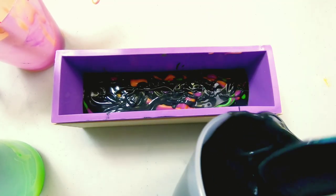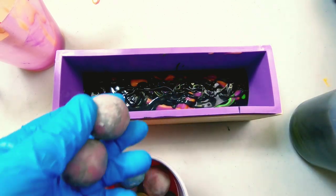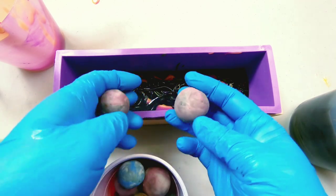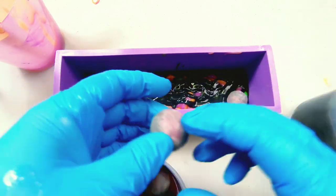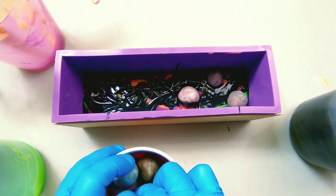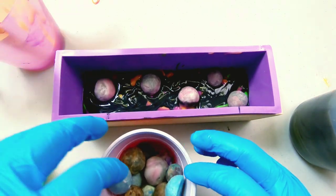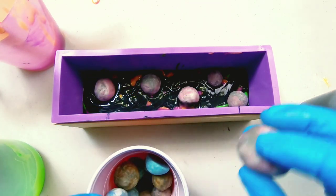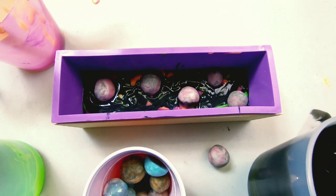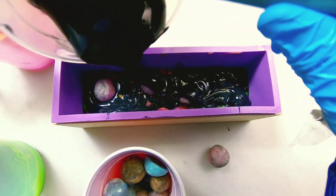Then we want to start chucking in some of these balls. I have a lot of these pink and gray balls — these are the same ones I used as suns in my neon desert sunset. So we're going to try to evenly space these out so that we don't have nothing but pink balls in our soaps. The goal is that when we cut it open, it should look like planets going through our universe.